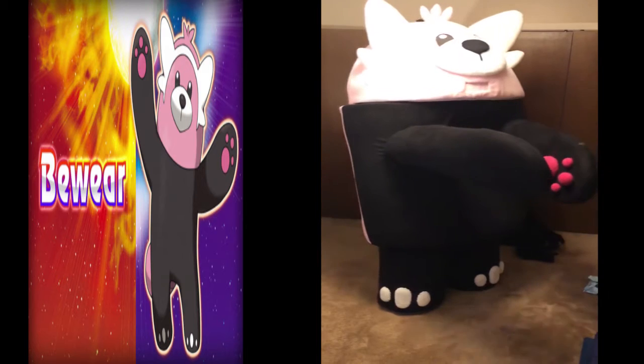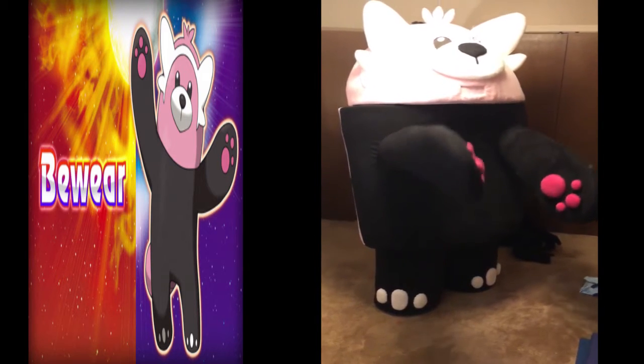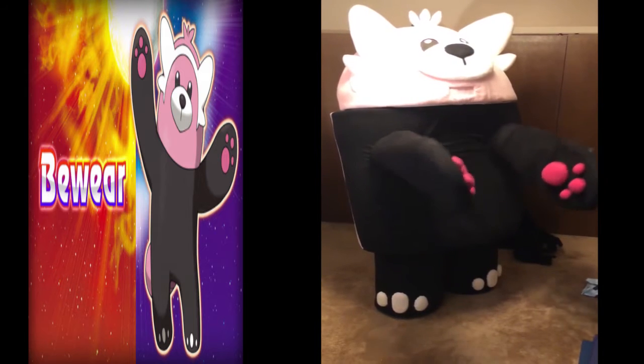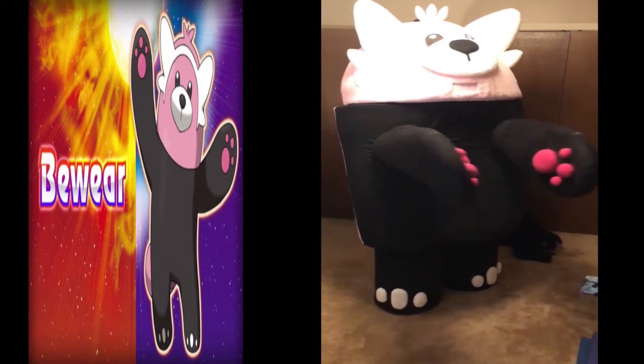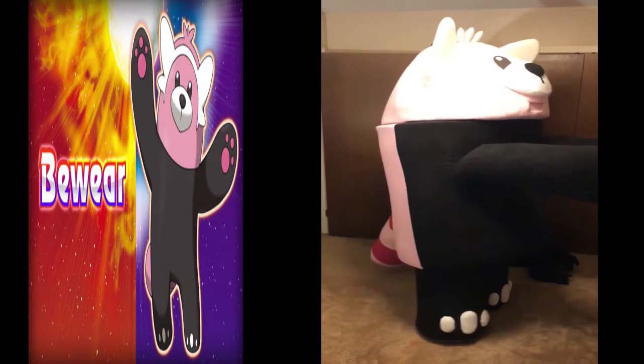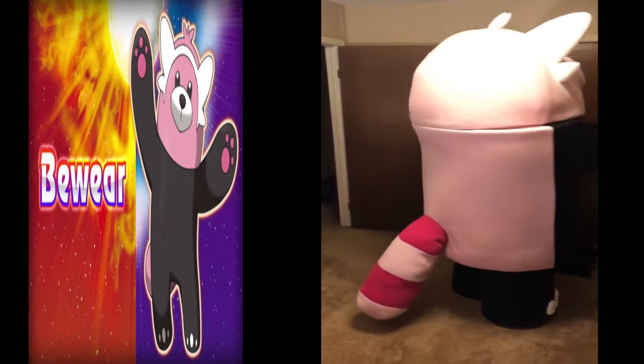This is my Bewear costume getting ready for a big con. As you can tell, I got fully functioning arms — by fully functioning I mean I can just sway them; it's hard for me to hold stuff. I'm gonna hopefully have these gloves come off, and as you can see I have great assets.